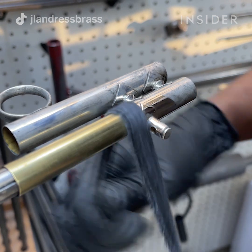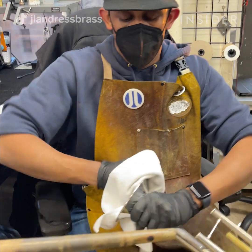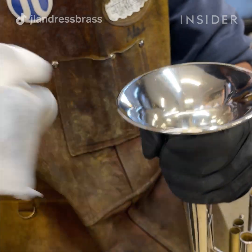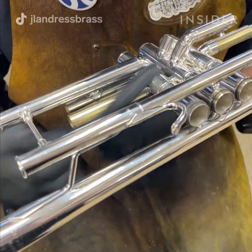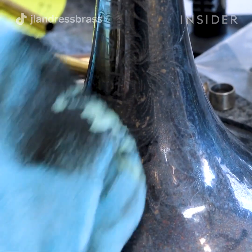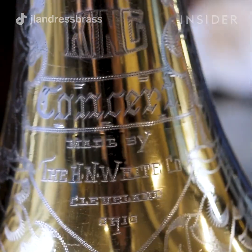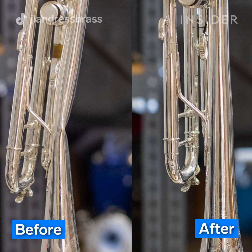Besides using the buffing machine, we do a lot of hand polishing. We hand polish especially on a plated instrument — a lot of instruments can be silver plated or gold plated. The plating on an instrument is generally very thin, so if you put it on a buffing wheel you run a real chance of taking off some of the plating. By hand polishing, or hand ragging as we call it, you can get into all the tight corners and little spaces where a buffing wheel won't reach, and it's also a little bit gentler for the instrument and its finish. Thank you for following us on how to restore a brass instrument. We look forward to restoring an instrument for you.